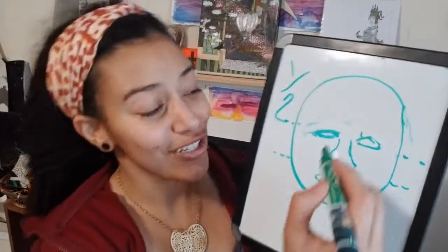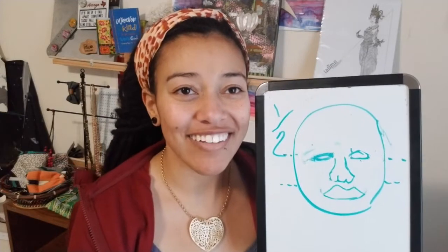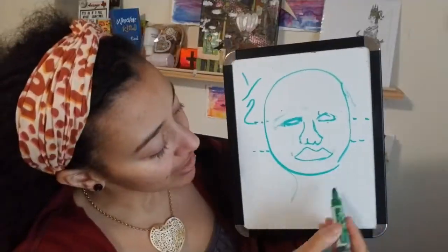And the mouth is right in there as well. The mouth goes to the center of the eyes. My face isn't perfect — yours doesn't need to be perfect either. That's why we're learning. It's an art class, an art lesson, right? Practice makes better.